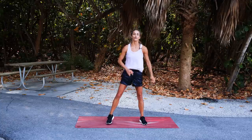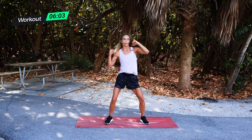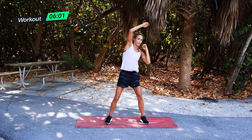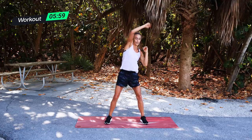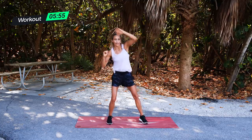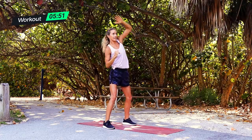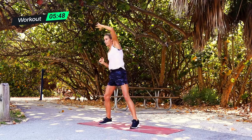30 seconds, overhead punches — three, two, one, and go. Over the top and punch. You can get a little bounce in there if you want more leg work. As you punch and extend, you want to feel it in your armpit. From the side, really punching, extending on that lat. Punch and extend.